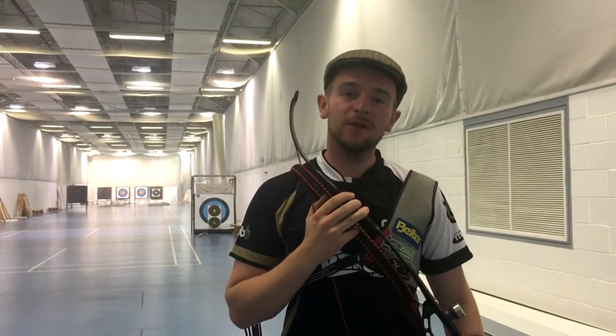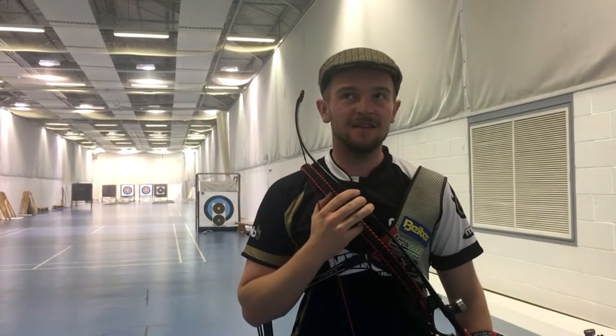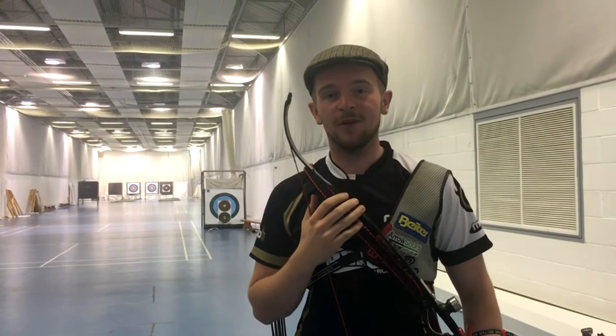Hi, I'm Patrick Houston. I'm off to the World Field Championships in two days time and I'm going to show you how to make a sight tape today.